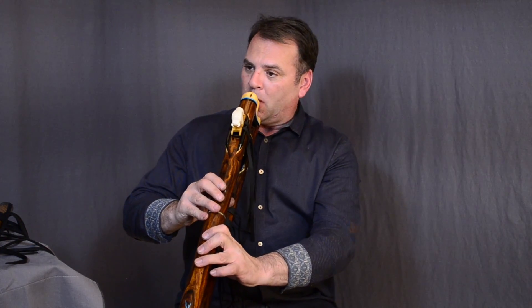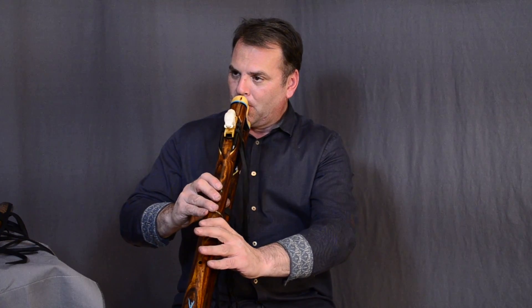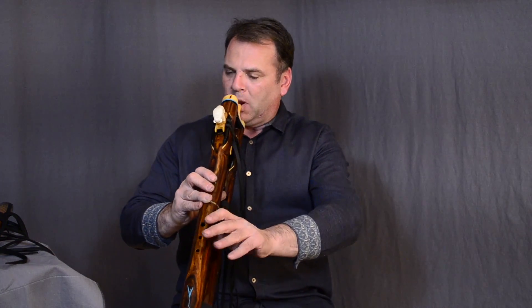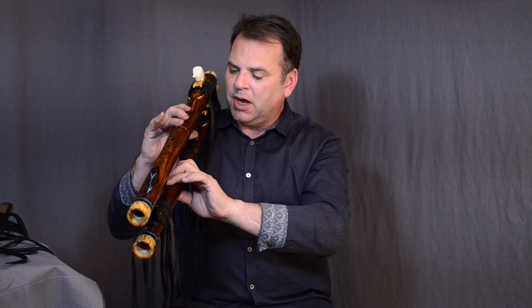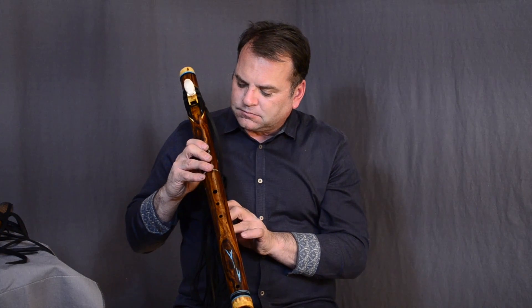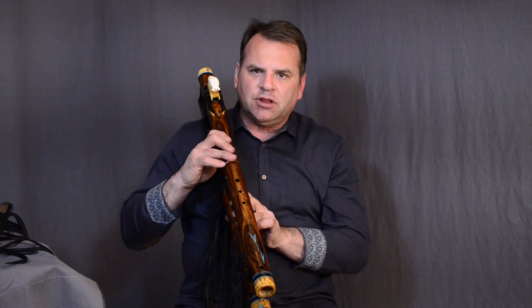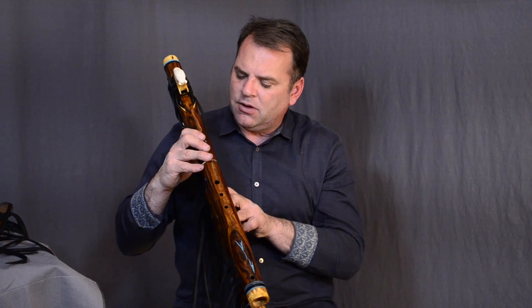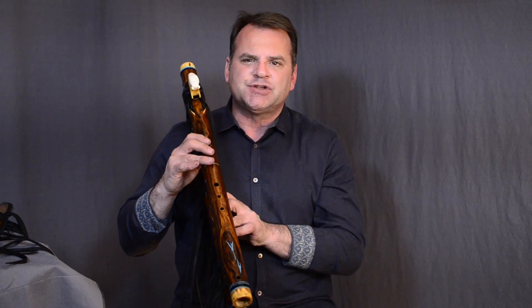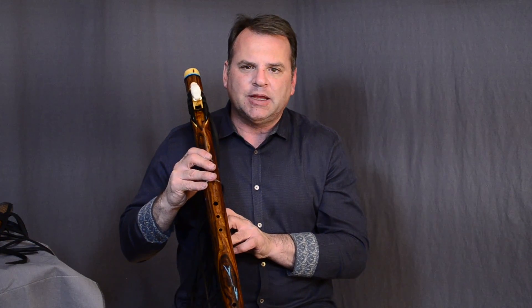Then I can come and uncover three holes on the bottom flute and play this as a drone. [demonstrates] I can play like that, or I can move my bottom hand to the bottom flute, leaving my top hand on the top flute. By and large, if I just lock that third finger down and keep it down all the time, I'm going to be in a safe zone where everything I play sounds good together.